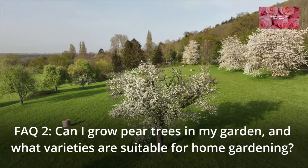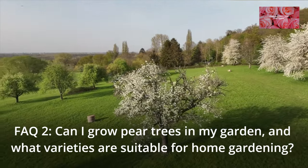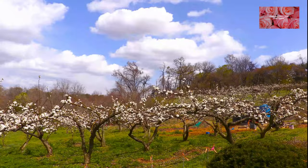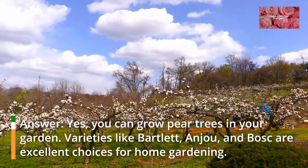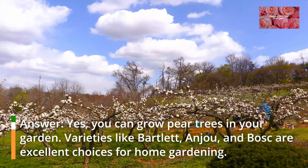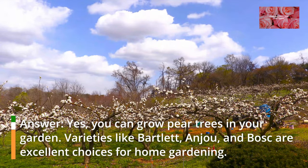FAQ 2: Can I grow pear trees in my garden, and what varieties are suitable for home gardening? Yes, you can grow pear trees in your garden. Varieties like Bartlett, Anjou, and Bosc are excellent choices for home gardening.